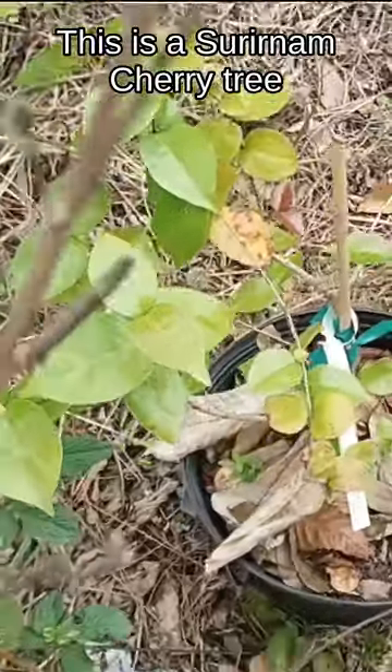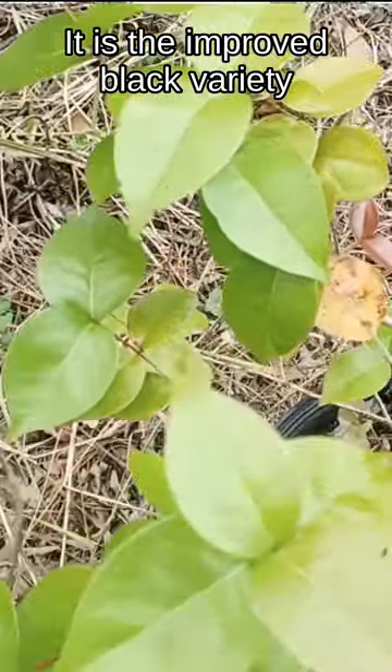This is a Suriname cherry tree, or bush. It's the improved black variety, which tastes a little sweeter and a little better.